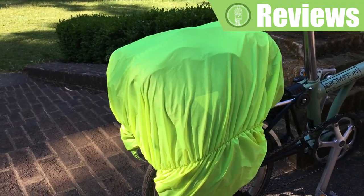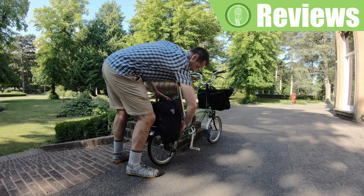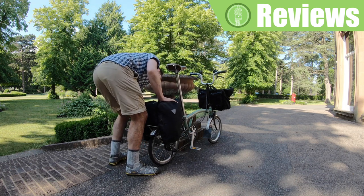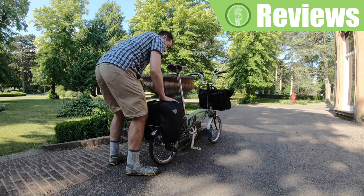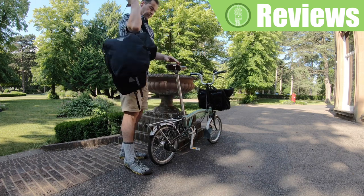Here I just wanted to show you the bag protected by the included rain cover. One thing I was wondering is whether, once the panniers are extended, I would have been able to release the clips of the bag. And I was pleased to see that even once opened, the bag can be removed and carried.